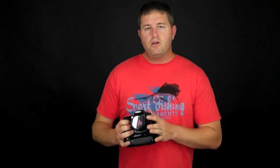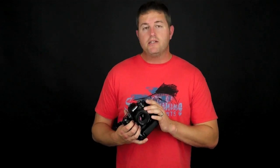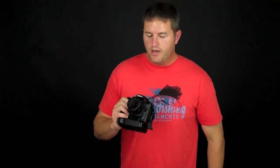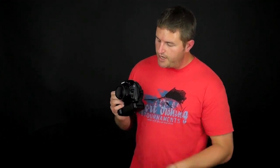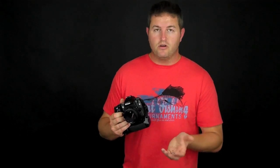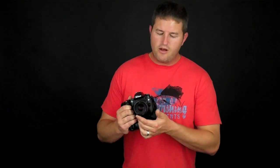There are a couple of places on most cameras where you can control autofocus. One is on the lens itself — Nikon lenses usually have an autofocus switch on the side for manual or autofocus. This 50mm 1.8 lens doesn't have that switch, but on the camera body there's also a button for autofocus or manual focus. On some higher-end cameras, that button gives you manual focus, single servo, or continuous servo selections.